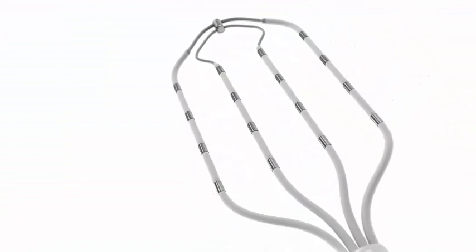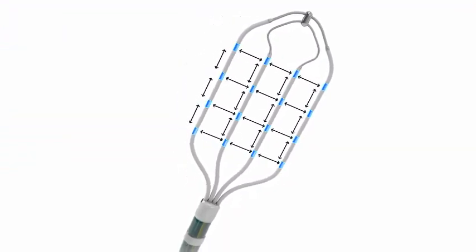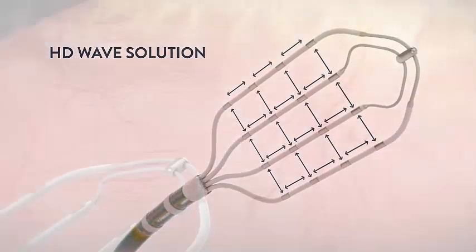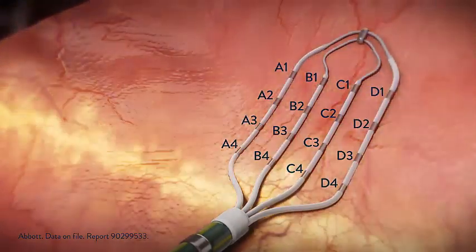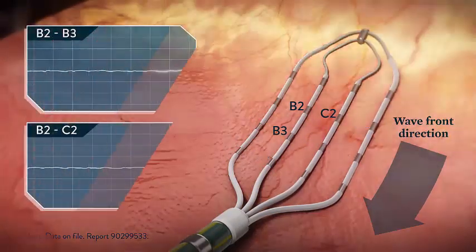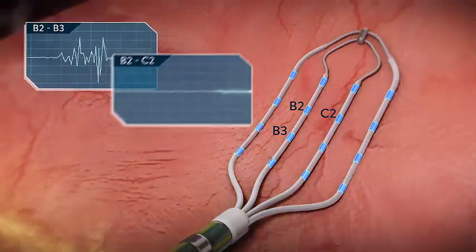The Advisor HD Grid Mapping Catheter, sensor-enabled, features equidistant spacing, allowing an HD Wave bipolar recording along and across the splines. The unique grid design of 16 electrodes allows for rapid data collection from multiple bipolar combinations in a given location. HD Wave selects the highest amplitude electrogram from two orthogonal bipoles, reducing directional sensitivity.